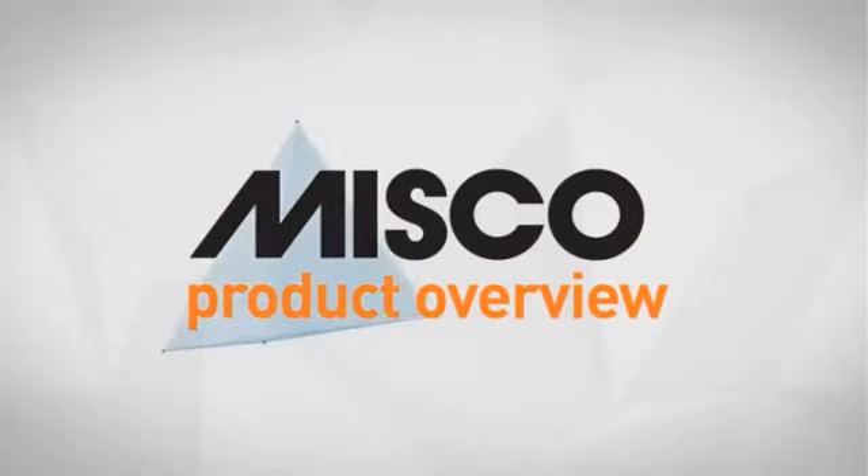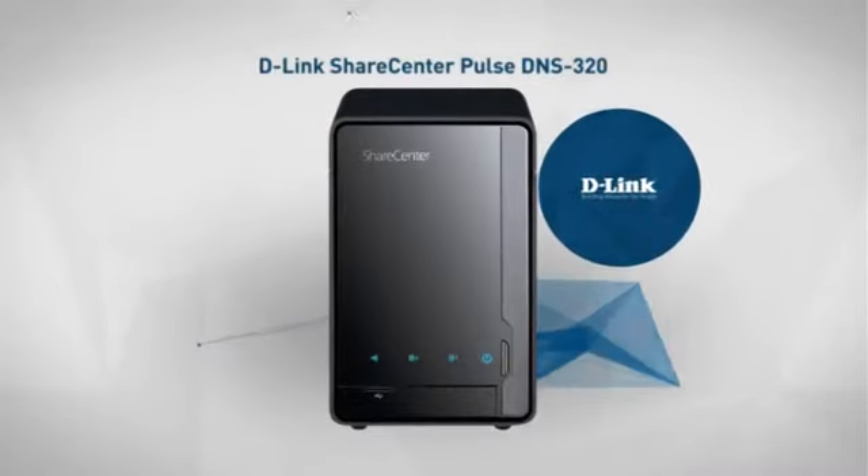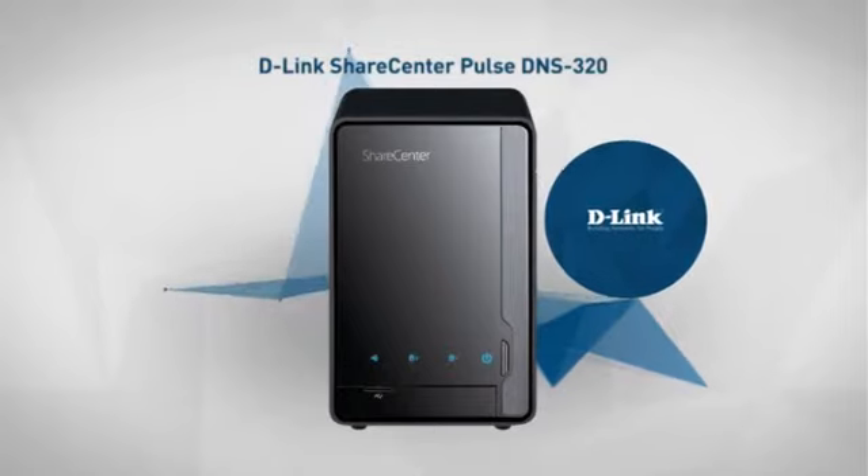Welcome to another MISCO product overview. Today we look at this advanced NAS server from D-Link. So let's dive in.